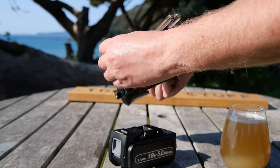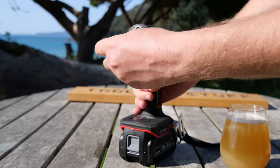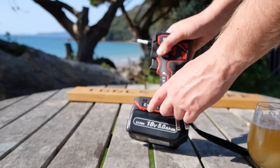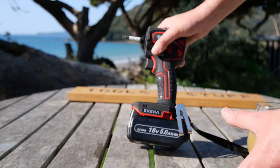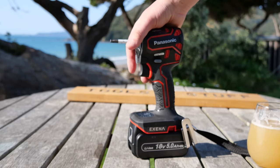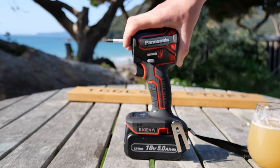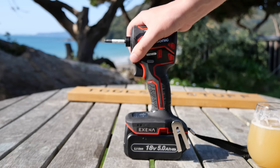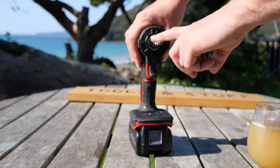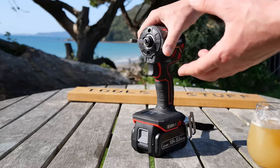You stick it in sort of like that, cheat it a bit, then in theory you can pull them out — but they might end up falling out. Now this tool is part of the Exena range from Panasonic — a relatively new, still a few years old, selection of tools that are pretty damn cool. It's a pity they're not out in other parts of the world. Because this is not just an impact driver — this is an installation driver, a multi-purpose tool.